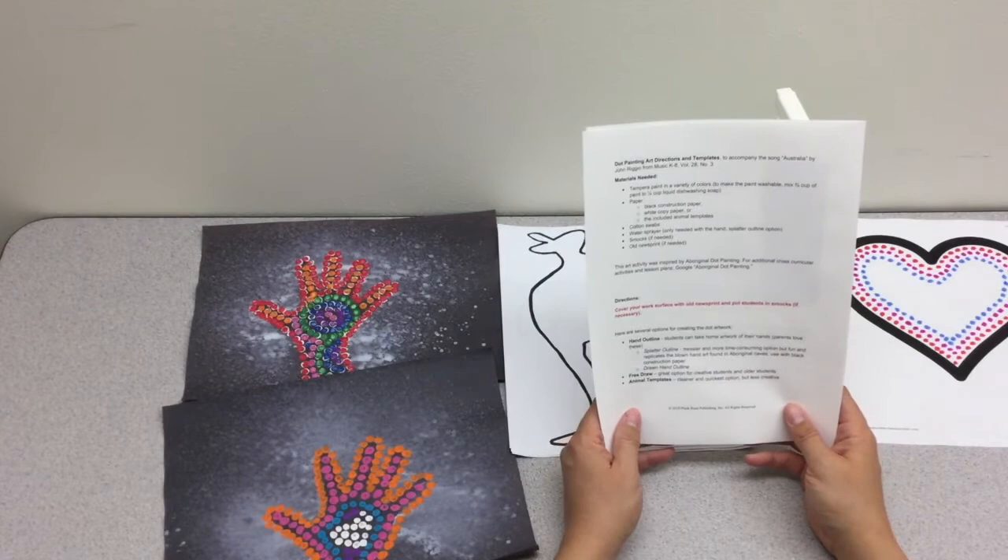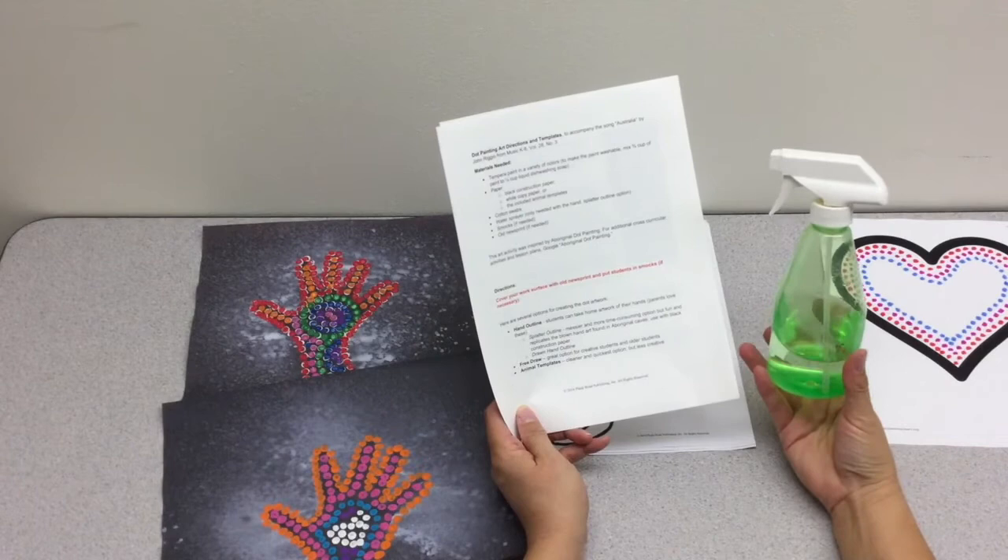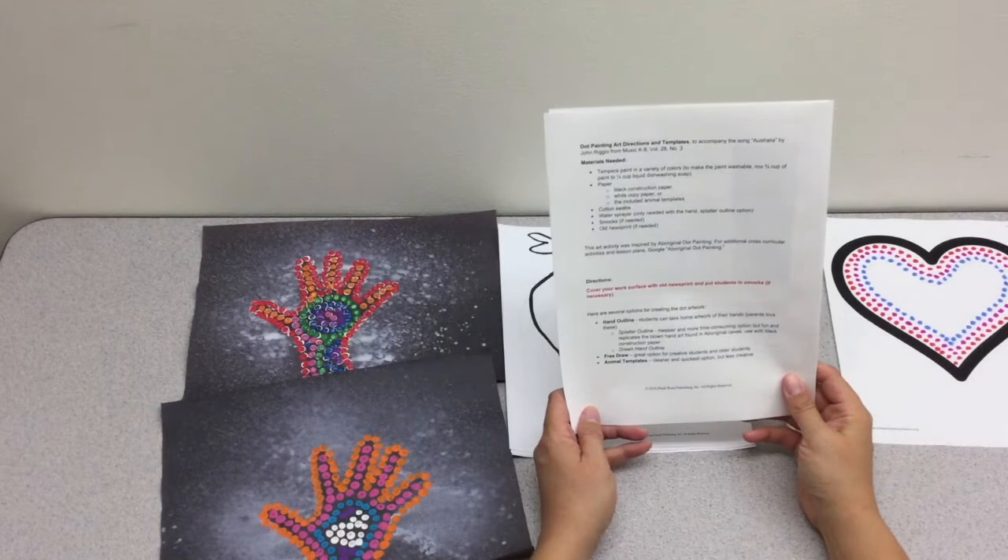The materials you'll need to complete this project are tempera paint, paper, cotton swabs, a water sprayer if you want to do the splatter outline option, and smocks and old newsprint if needed.